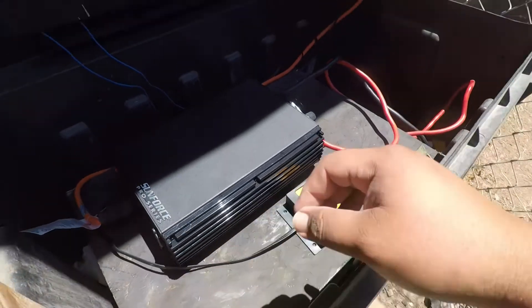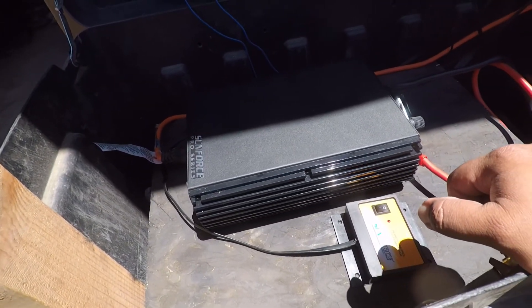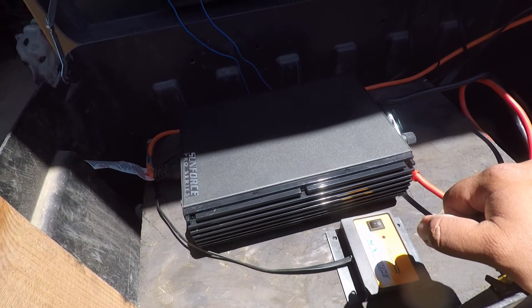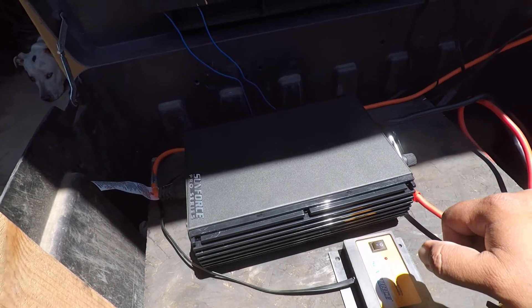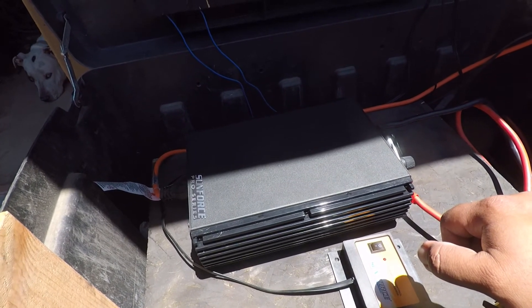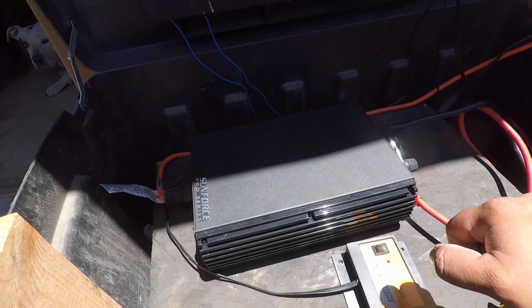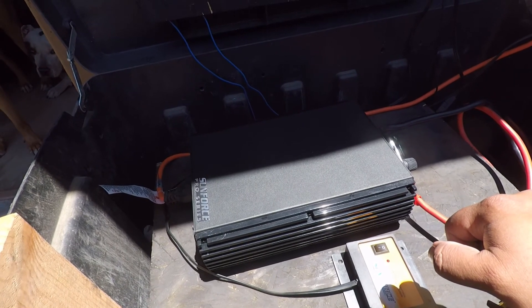I needed a pure sine wave inverter because my fan and TV were making a funny noise with the old one. The old inverter was okay, but I wanted something safe for my appliances since I'm going to be using this a lot. I kept the old one as a backup unit.